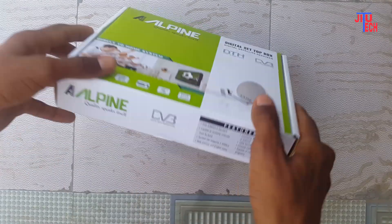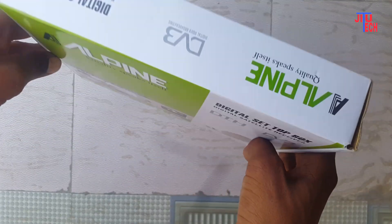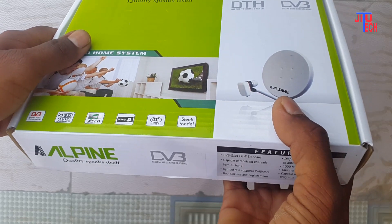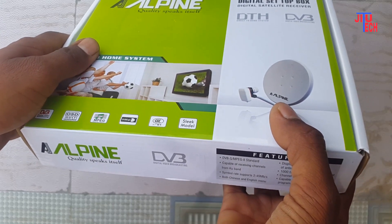Today's video is going to show you a set of boxes. This set of boxes is an MPG2 set of boxes and it is an unboxing. If you want to watch this video, you will see our video and like the channel and subscribe to our channel. So let's start the video.